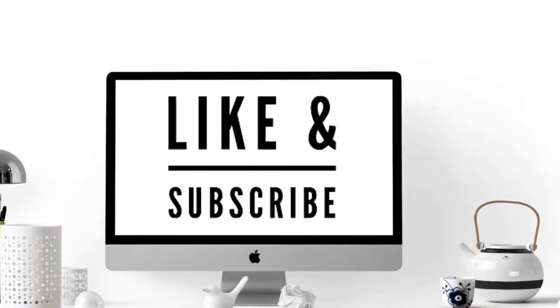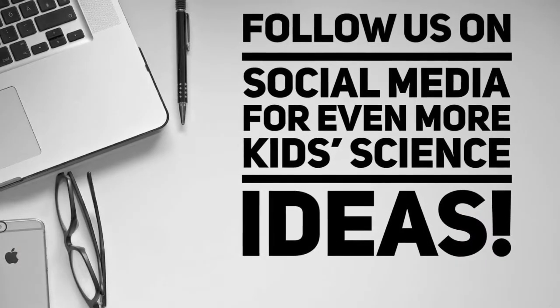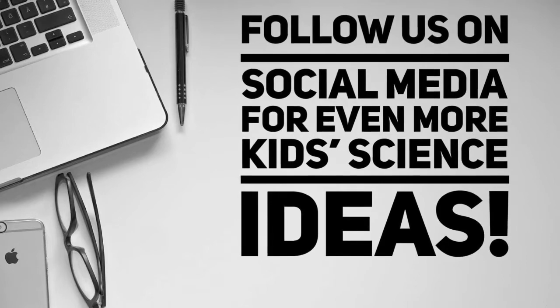Like and subscribe for more science fun. Also, follow us on social media to be updated every time we post about our fun science activities.